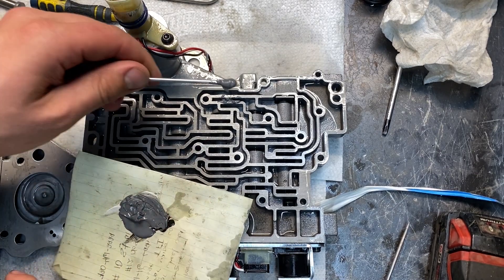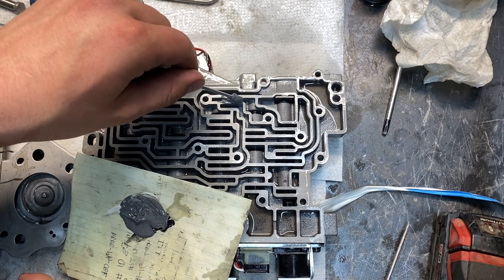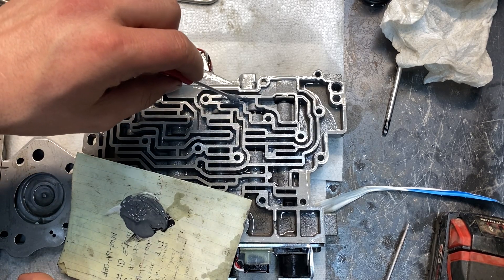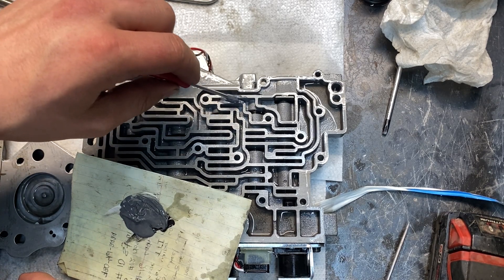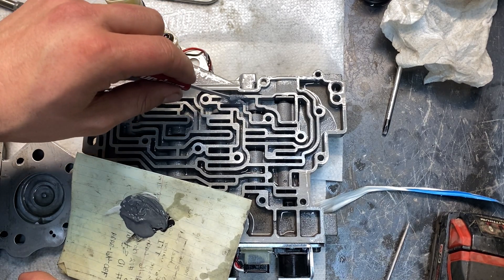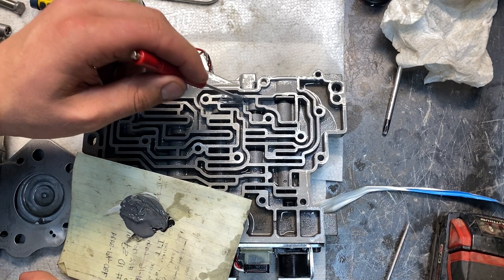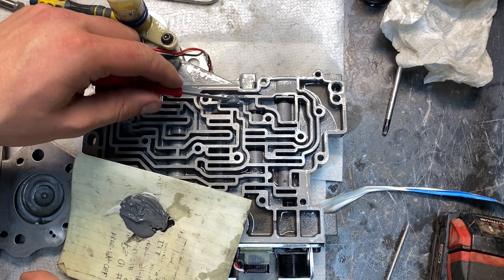After it's dry the next day — because it has to sit overnight — you clean it off with a razor blade to make it nice and flush. I've done this to my other manual valve body and it's worked great. Multiple other people have done it too. I'm going off of a forum post that shared how to do this. It really is this simple — I'll follow up tomorrow after it's all cured.